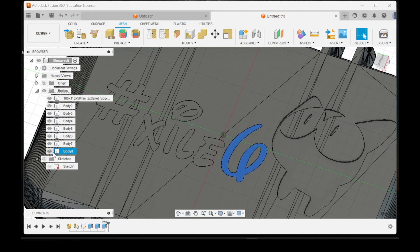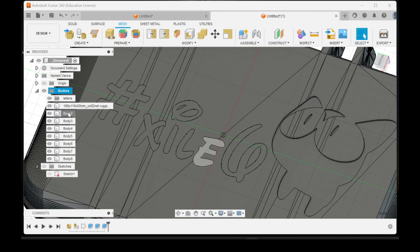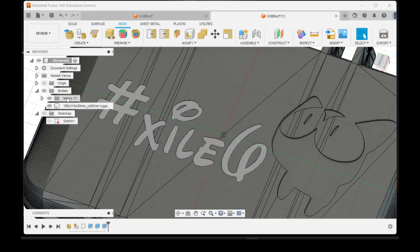Now we have all these bodies that represent each element. To keep things organized, right-click on Body, click New Group, and label this one 'Letters'. Then click the top body, hold Shift, click the bottom one to highlight them all, and drag them into the Letters group.